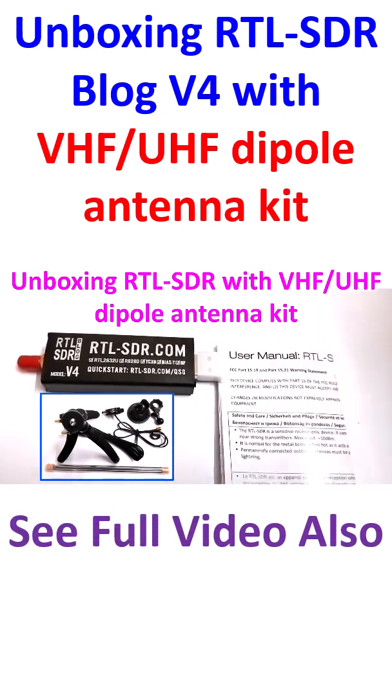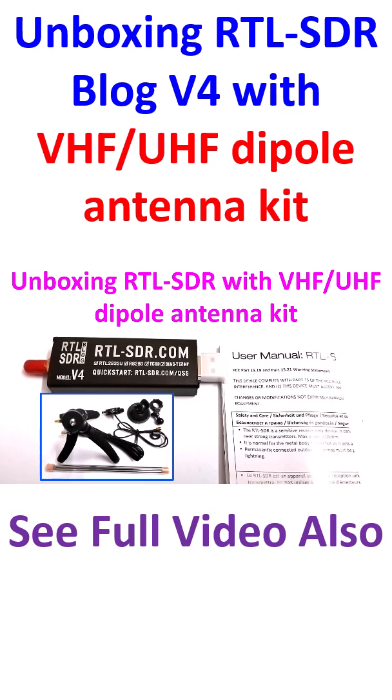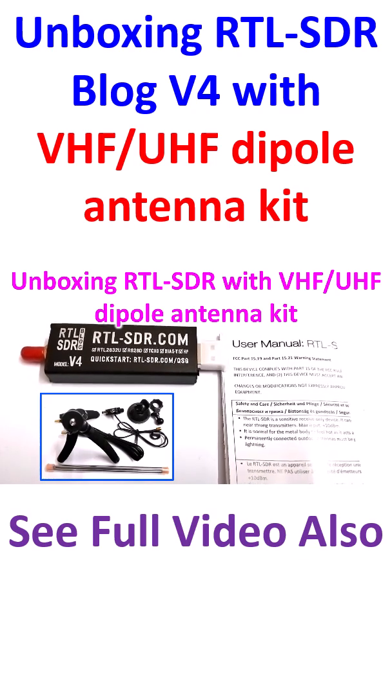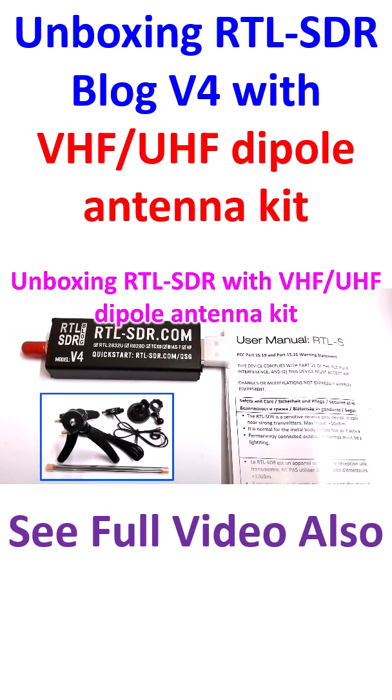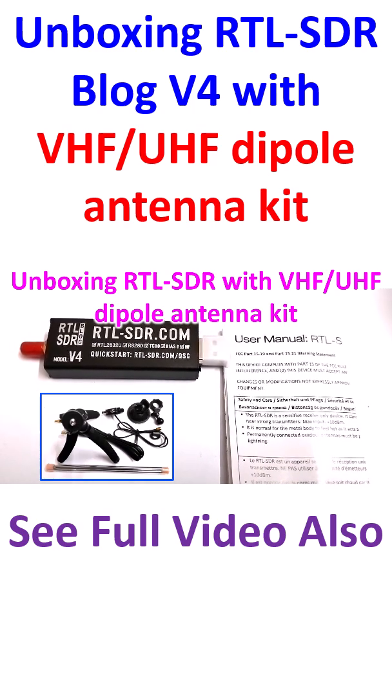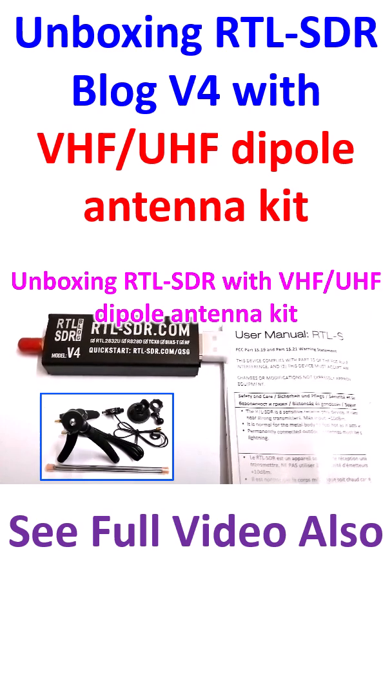I bought this RTL-SDR Blog V4 from a local VU Ham French. It came with this user manual. Actually, it was a kit with a dipole antenna for VHF and UHF — I will show that separately.